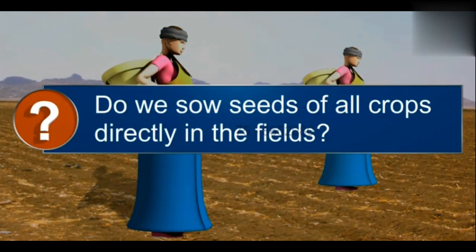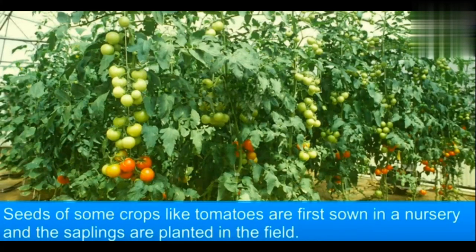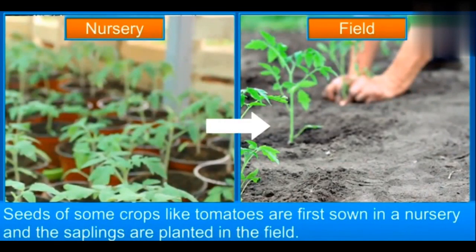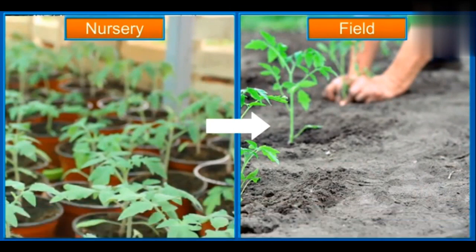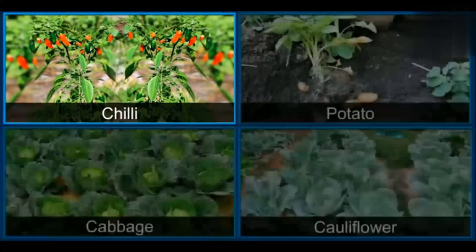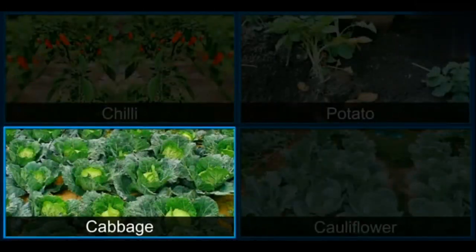Seeds of some crops like tomatoes cannot be sown directly into the field. So they are first sown in the nursery and the saplings are then planted in the field. Some examples are chilies, potatoes, and cabbages.